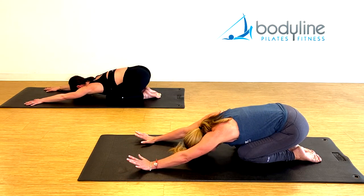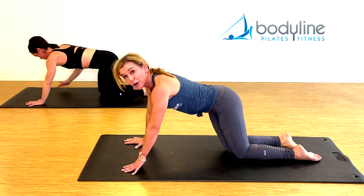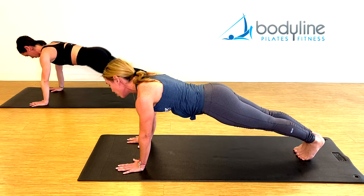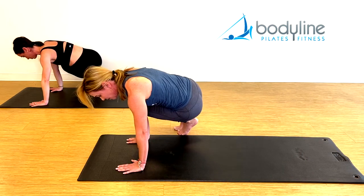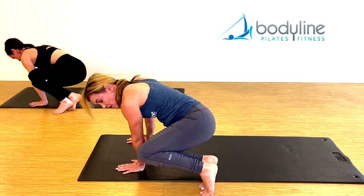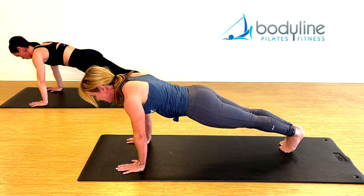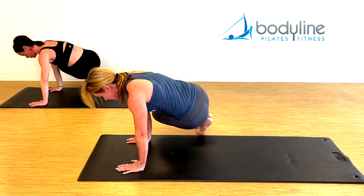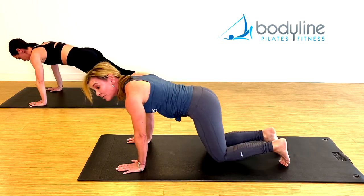Deep breath in, and exhale, back to plank. This is going to be our biggest, most explosive motion. From here, jump your two feet up to your right hand, bend your knees, go back to plank. Second side — bend your knees towards your hands, back to plank. To the right side, round the back and out. Left side, tuck the tail and out. One more each way — in and out, last time in and out. Back to rest position.